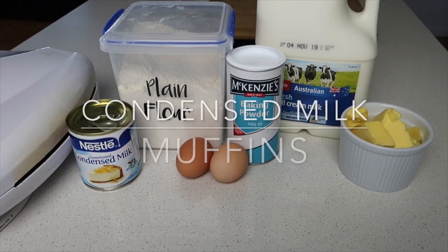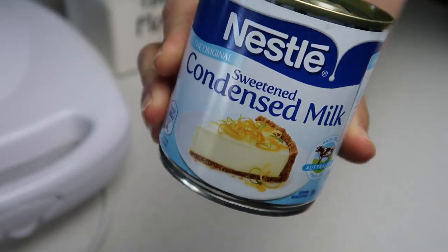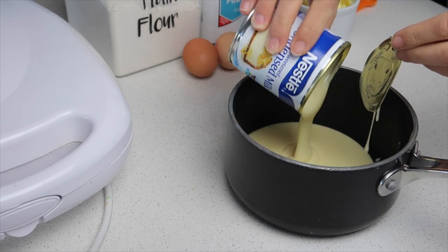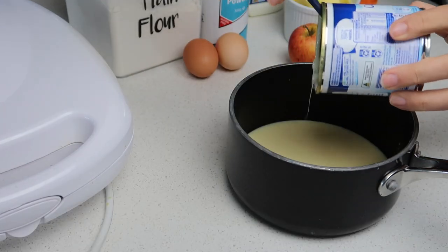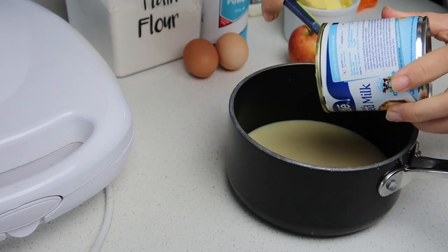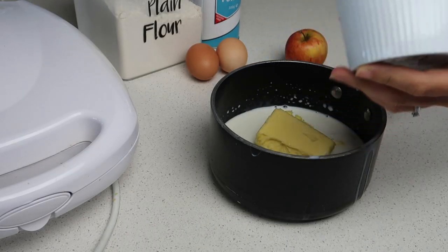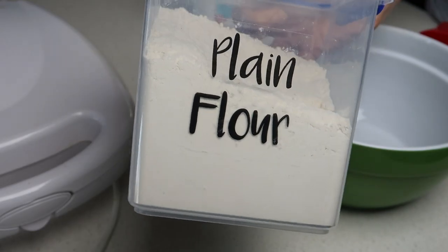The last one is condensed milk muffins. This had a two-star review — the reviewer said after eight minutes it was already burnt and stuck to the pie maker like crazy. So will it be a pie maker win or a pie maker fail? The recipe said to do it in the microwave with the condensed milk, butter and milk, but I thought no way — knowing my luck it would explode and I'd have a super sticky microwave to clean. So I decided to do it on the stove at a really low heat so I could keep an eye on it.